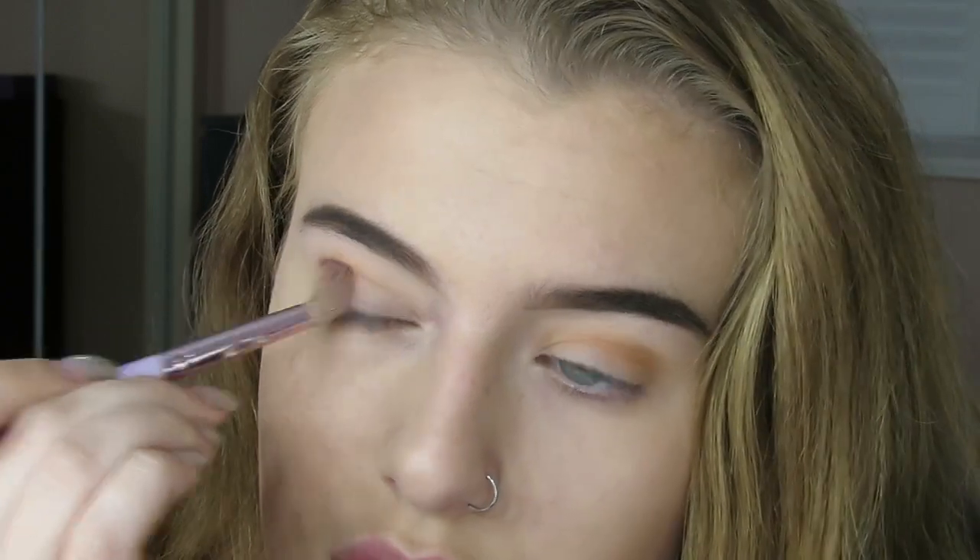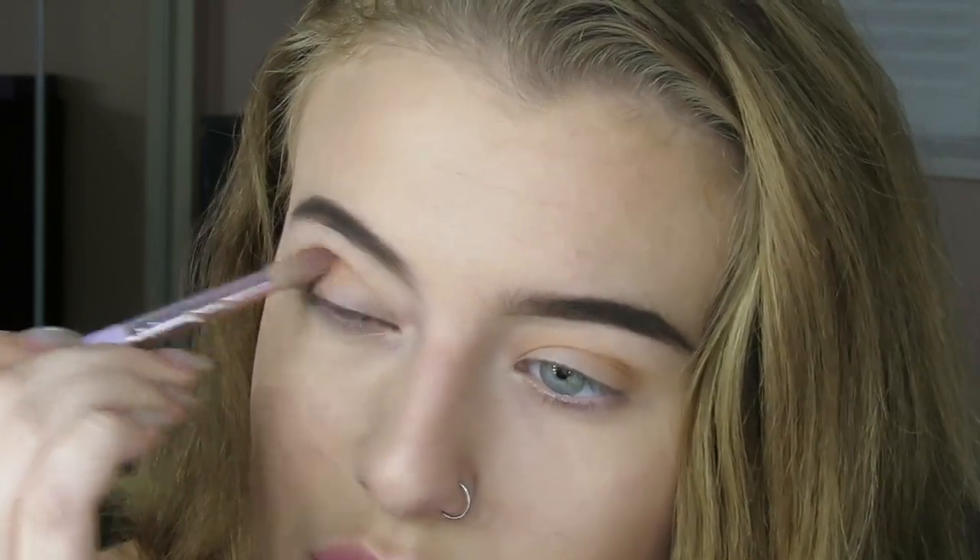So we're looking pretty good so far. We're going to go in with 5pm, which is this color here. It's like a dark, kind of a scary brown. And I'm just going to go on the outer corners just like this and just buff it into my crease.